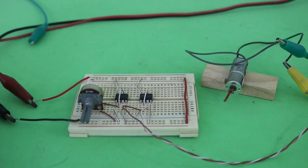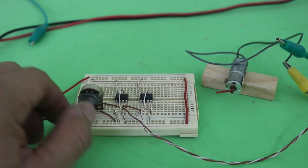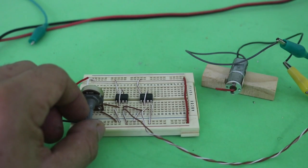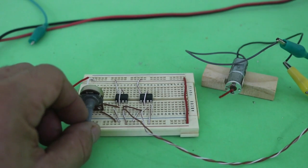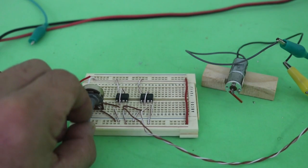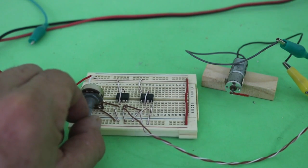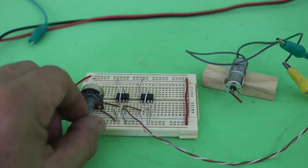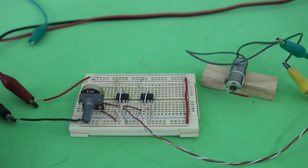Notice that the speed of the motor is the same — that is, the potentiometer only controls the direction of rotation, but moving the potentiometer will not change the speed, only the direction. In order to also change the speed, we need a more complicated circuit.